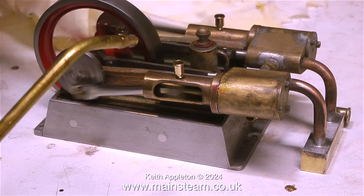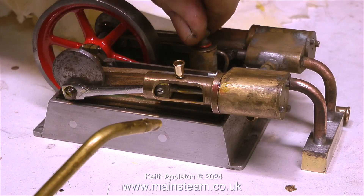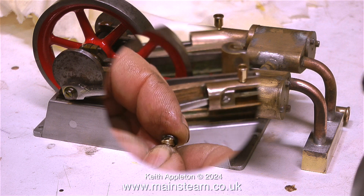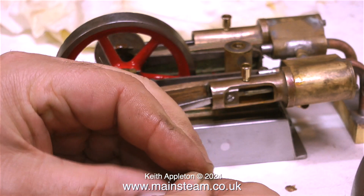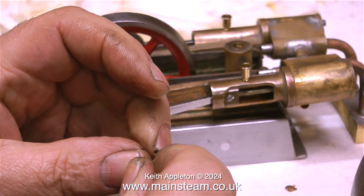The silicone rubber o-ring I originally fitted to the filler cap of the displacement lubricator was not a good fit — it was far too big. So I'm now fitting a smaller one. The problem with silicone o-rings that are too big is that if you put too much pressure on the filler cap the o-ring squeezes out of the side, but this one fits perfectly.